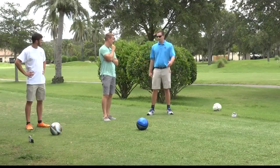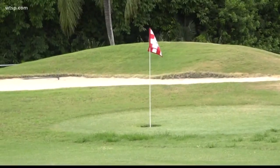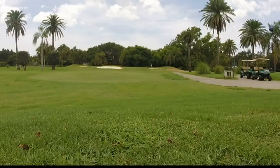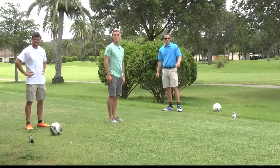So I just kick it at that pin — that red one? Yeah. Today, we're playing foot golf.